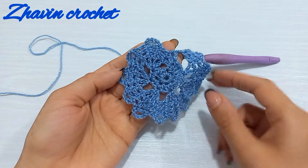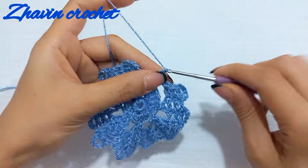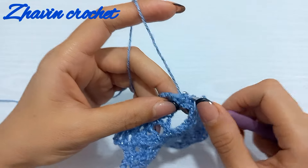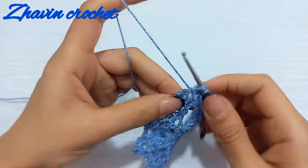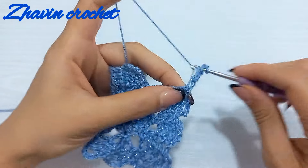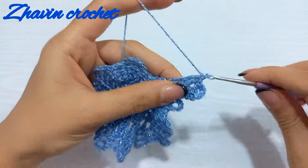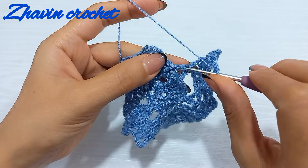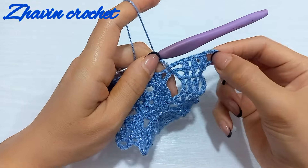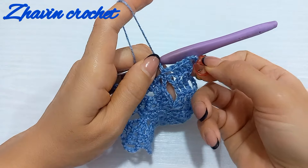Now we increase the diameter of the circle. Make two chains, turn the work, one double crochet into each of these three double crochets. Chain five, turn the work, one double crochet. Chain two, chain two, and again join to the same chain-five space — into the third chain of that. Now I want to mark this chain-five space at the top of the first chain-five space of these rows, so insert this stitch marker.